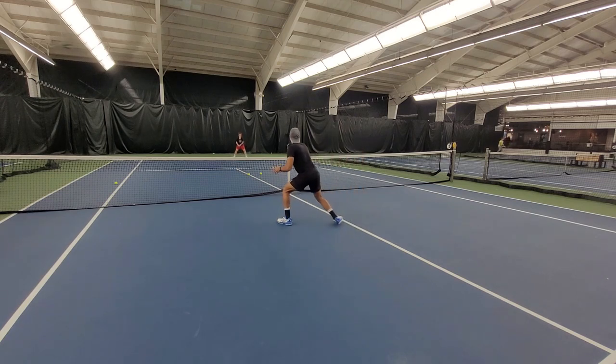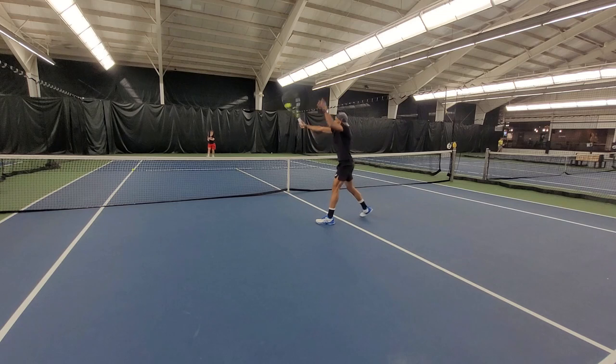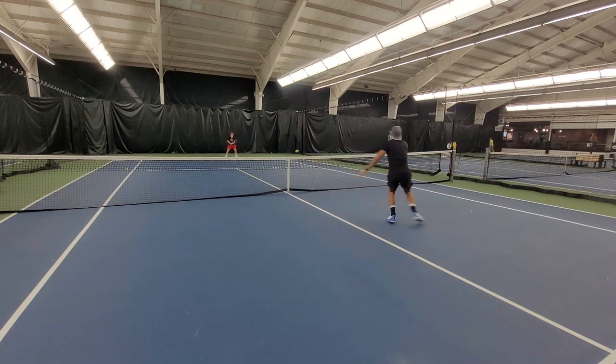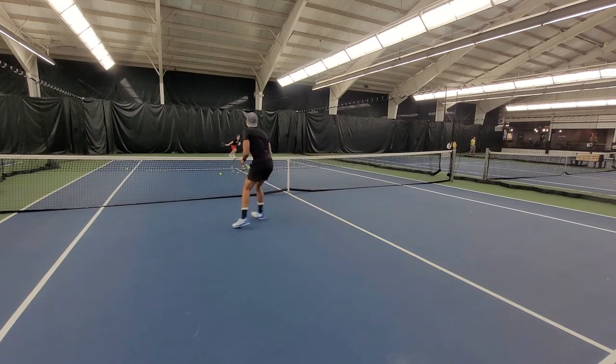At the net, this racket felt special. I really appreciate the speedy response — it's very maneuverable. I truly feel that it combines touch and power. Also, the balance of this racket allowed me to react quickly when receiving a heavy shot.